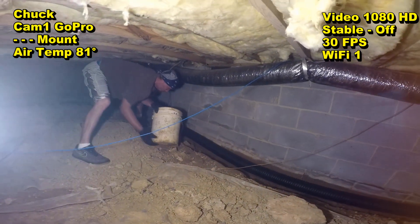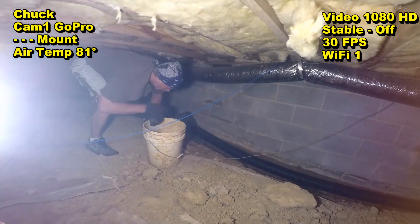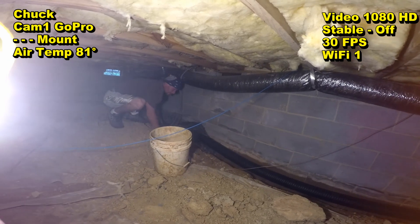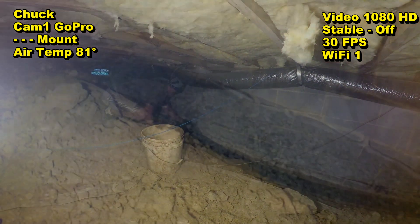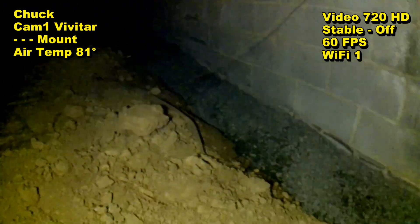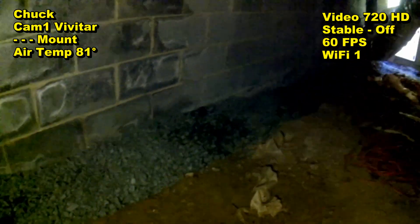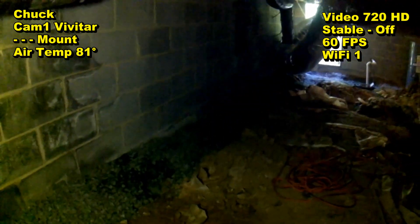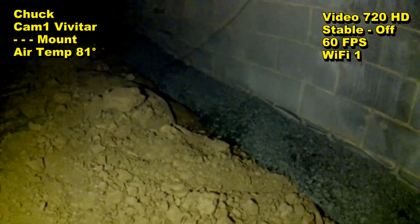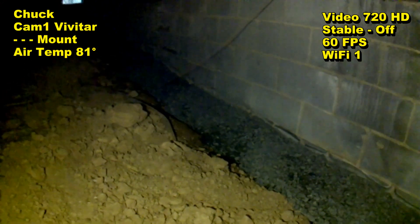We've got plenty of gravel to finish up the job. We're going to keep bringing it in gravel by the bucket. Pour your gravel, spread it out a little bit, make sure you keep it covered, and we're all set. We've got our footer system installed. This is gravel perforated pipe — some people call it a French drain — and it runs all the way down to that door, where there's a sump pump at the door. A lot of labor when you have to bring in gravel, but this system should last for years and years to come.